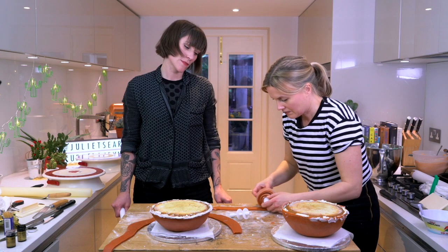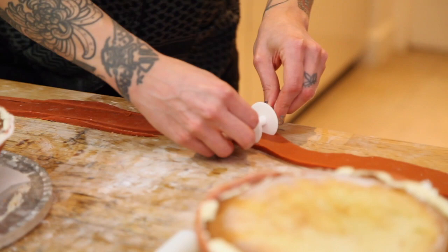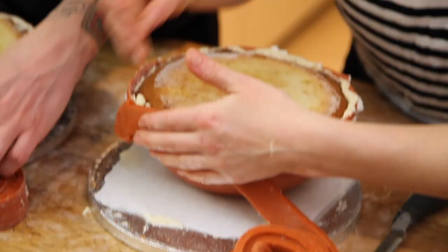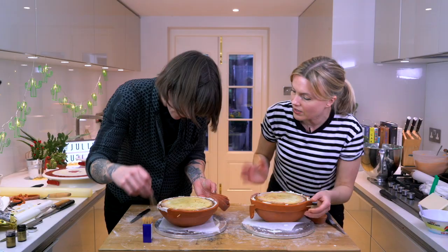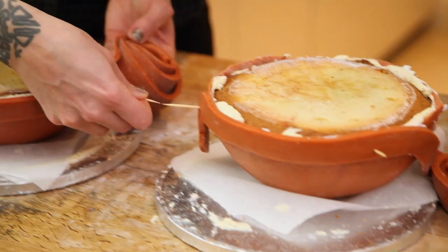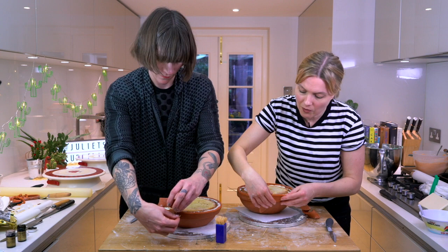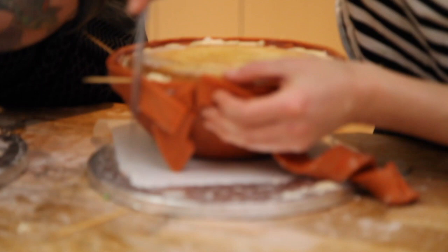Cinnamon roll. That's it. This is wonderful — it's fun isn't it? Place it up here so it's just proud of the edge, and then I'm going to put a cocktail stick in because I want it just to hold it in place while I'm going around. At the end once we've done this we can use a little bit of the excess and plug the holes. If you kind of go over where you started and then cut all the way through both pieces, that should give you a neat join. It looks just like a real one.